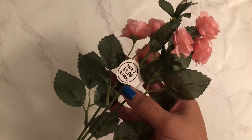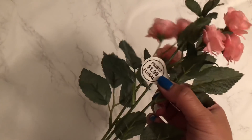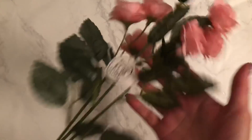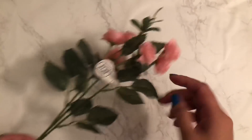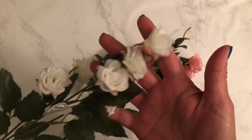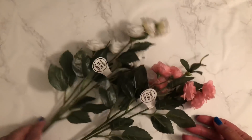I picked up these little floral picks or bouquets and these were on sale last week. I got these for 99 cents and they are so super cute. They're small little roses. I got the pink one and then I also got the white ones because I wanted to make some dangles.